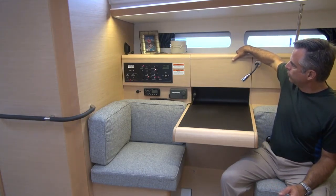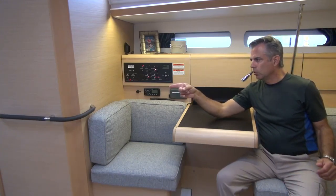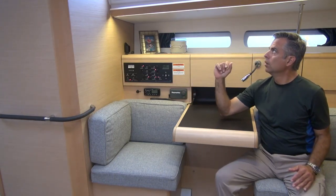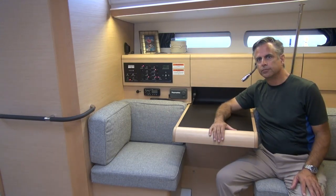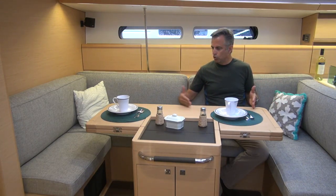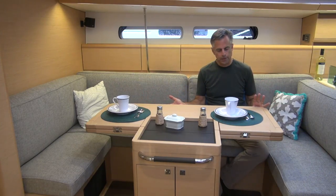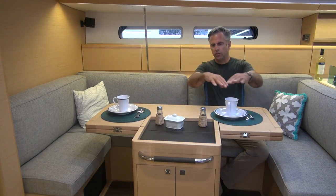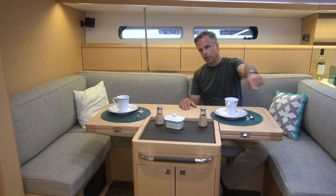Up here there's a full shelf, and there are curtains on all the windows. There's a handhold on the other side and a track light of LEDs right here. The U-shaped settee can accommodate one, two, or three people where I'm sitting and one on the end. This whole table flips out, making an even larger table for sitting on the end and being on the other side with the stool.